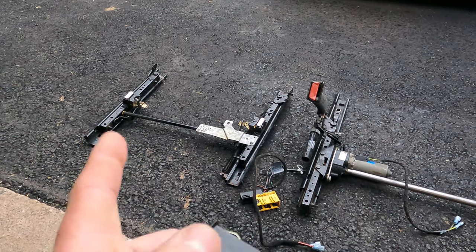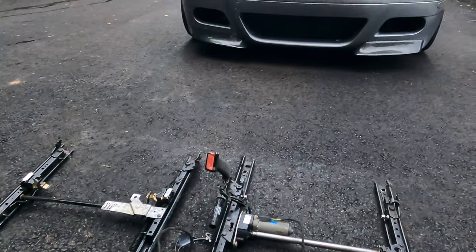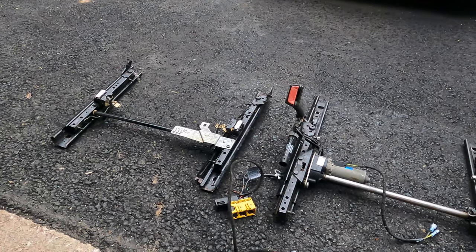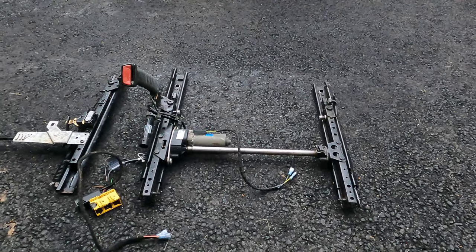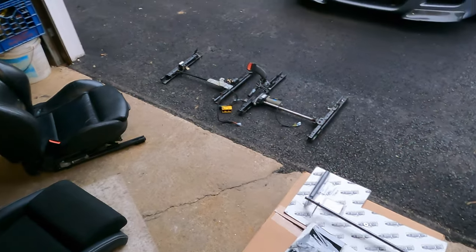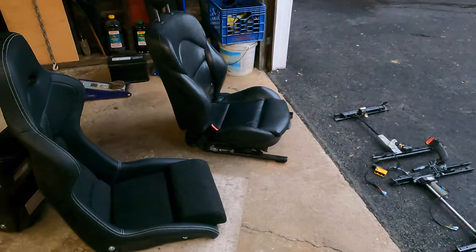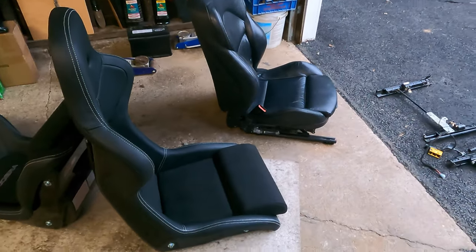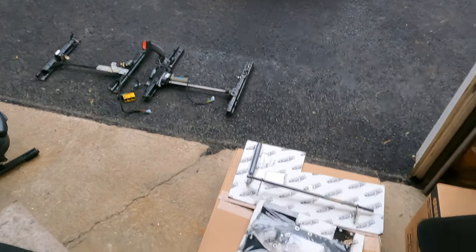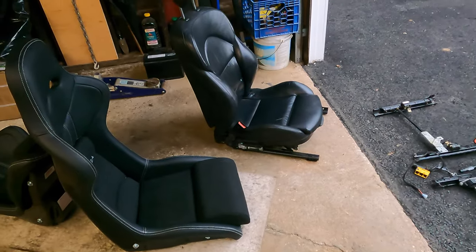For the passenger side, as you can see, the seat track is slightly different — it's not powered. I'll explain why once the seat is actually mounted inside the car; I think it'll be easier to demonstrate why I chose a non-power slider on the passenger side and a power one on the driver's side. Once I have the Cobra seats assembled with the side mounts and brackets, I'm gonna do a weight comparison so you guys see what kind of weight savings we're talking about between the stock seat, the Cobra, and the Recaro SPG.